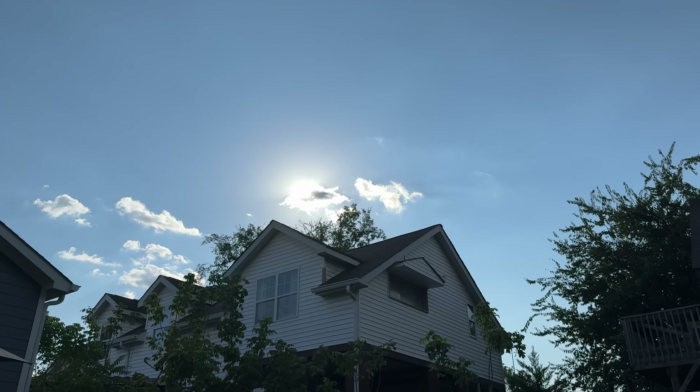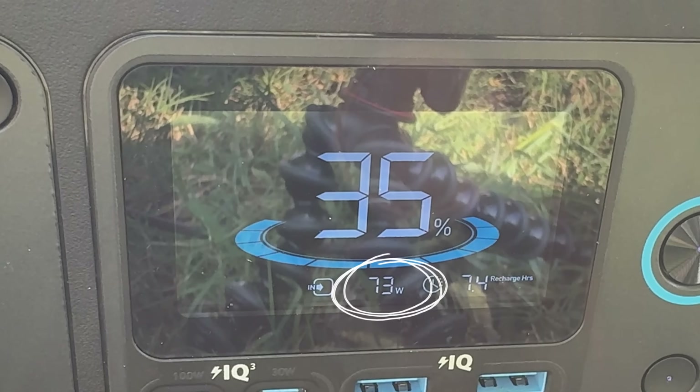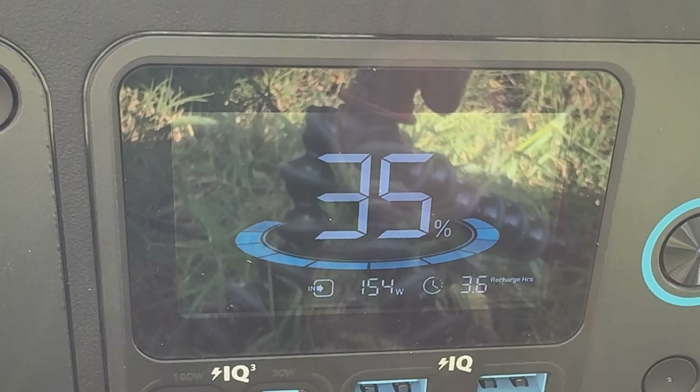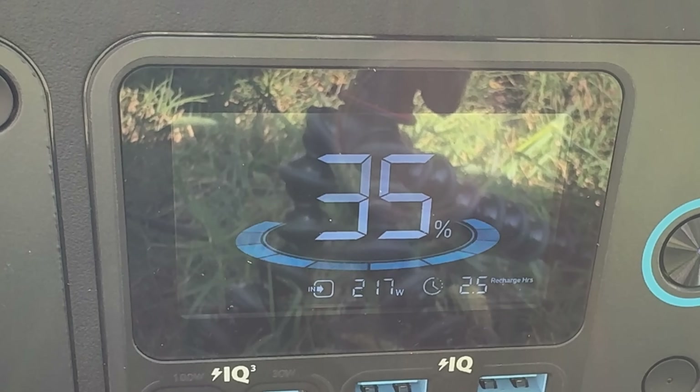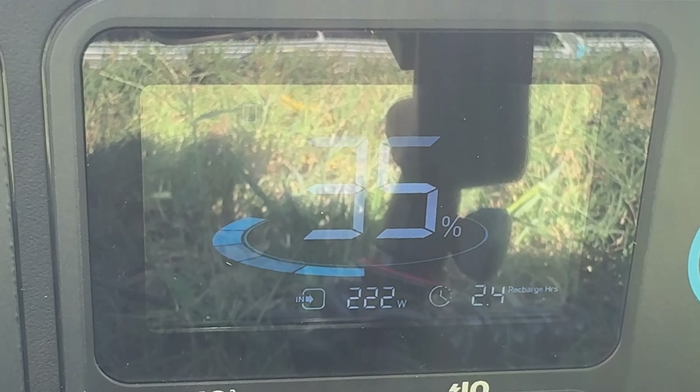Waiting for a cloud to pass — it's creeping up: 67, 73, 90, 130, 154, 217 watts. Looks like it's maxing out at 222 watts, putting it at 2.4 hours until fully charged.